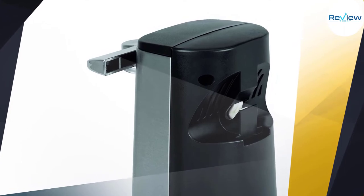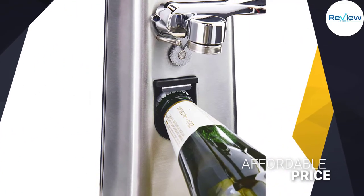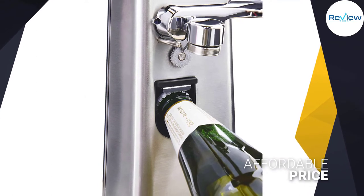The plastic elements that fix the magnet and blade to the opener's base look flimsy and likely to break — a theory that is supported by many of the product's Amazon reviews.